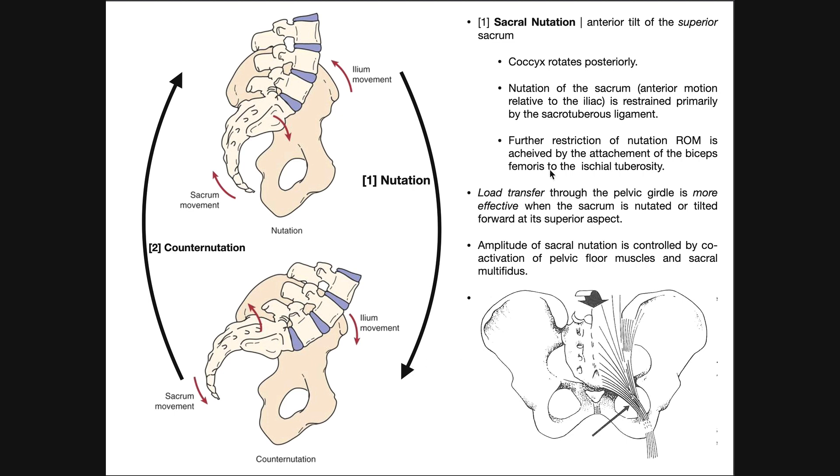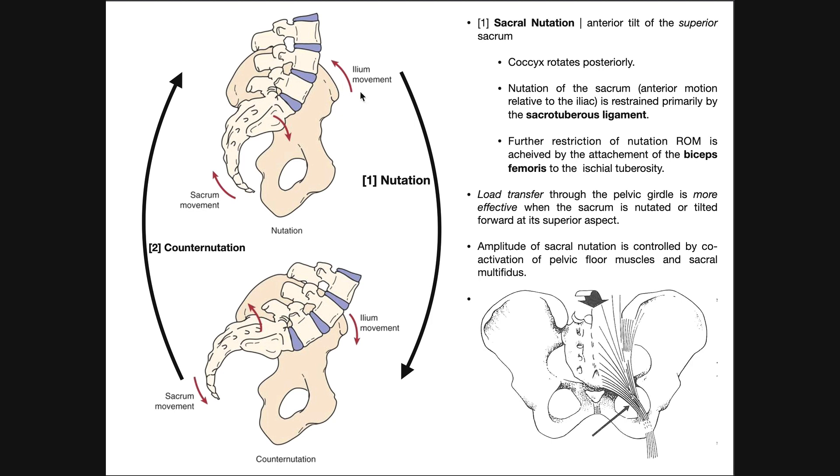Restriction of nutation is very important for stability of the SI joint. The major structure that restricts sacral nutation is the sacrotuberous ligament — the sacrospinous ligament also assists, but the sacrotuberous ligament is the major one. This degree of nutation shown is not a normal movement; if we obliterated the sacrotuberous ligament, we might get that. We can also further restrict nutation by the action of biceps femoris, which originates on the ischial tuberosity — that's one of the hamstring muscles, the lateral one.